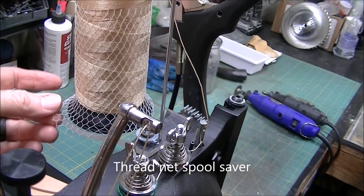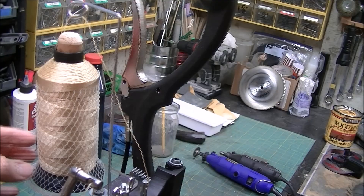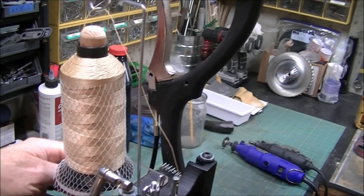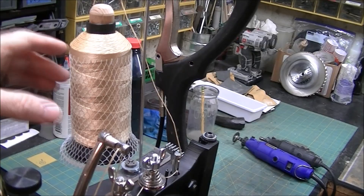First thing — there's this plastic netting. You can get it on Amazon or some kind of a thread shop. You see this on food at Walmart sometimes. What this does is control the thread to keep it from coming loose and falling down and getting underneath here. When you're sewing along, you don't notice it, and then all of a sudden it binds up and you can't figure out what's going on — you're halfway through a big project and it's screwed up. A friend of mine showed me that.